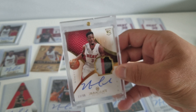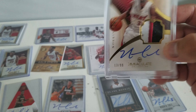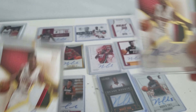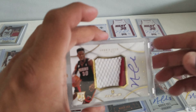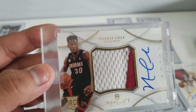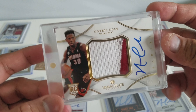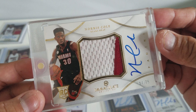And this is Immaculate. This was amazing when it was first released — first Immaculate, sick patches. We got two of those. This one I'd say was a gift from Panini, from David of Panini, so I love this. This is a Jumbo Immaculate Patch Autograph of Norris Cole.